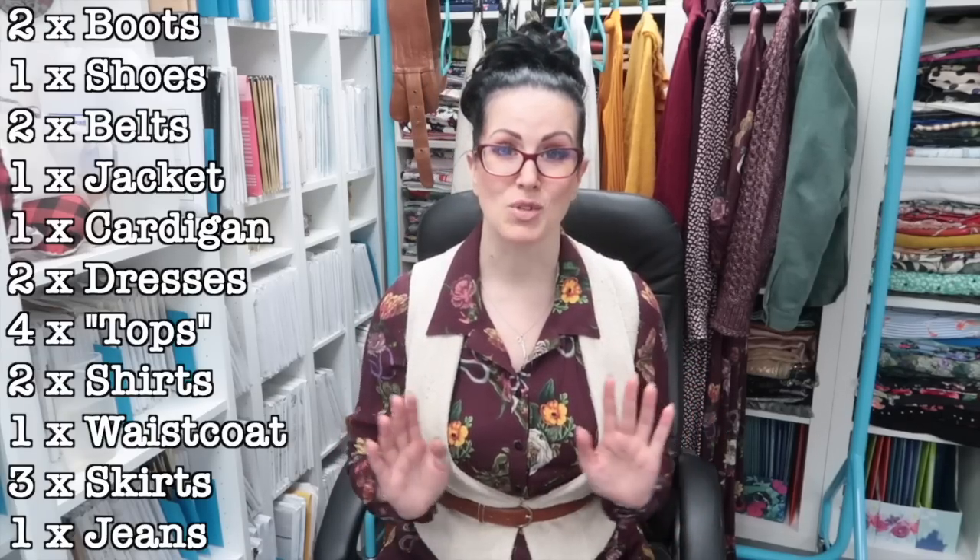When I decided to do this lookbook, I picked this print and then looked at the colours in it to find complementary pieces. I've included one other print, but the rest of the items behind me are solids. I picked out the greens, the burgundy mulberry tones, and the gold and tan tones, with the cream flowers as an accent. In total I have 20 pieces: two pairs of boots, one pair of shoes, two belts, one jacket, one cardigan, two dresses, two jumpers, two roll-neck tops, two shirts, one waistcoat, three skirts, and a pair of jeans.